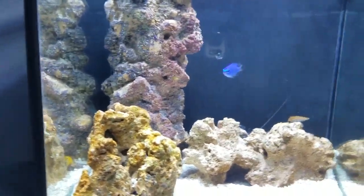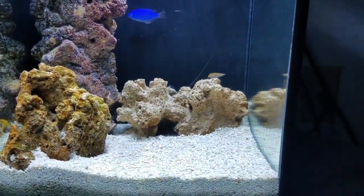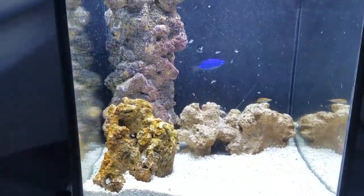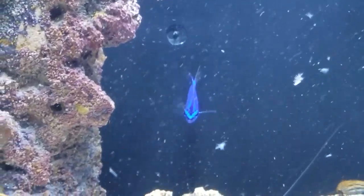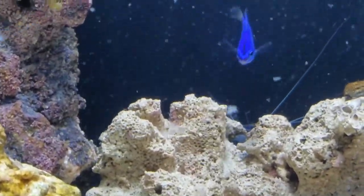I've got some brine shrimp that I've prepared that I'm going to go ahead and pour in. Oh, lost the cap. The damsel loves the shrimp.